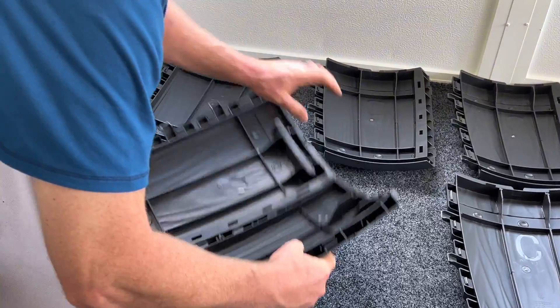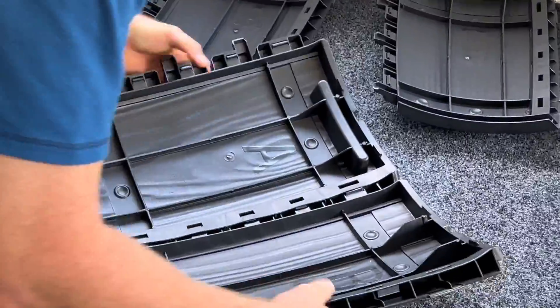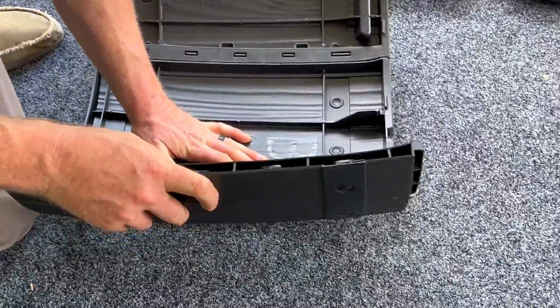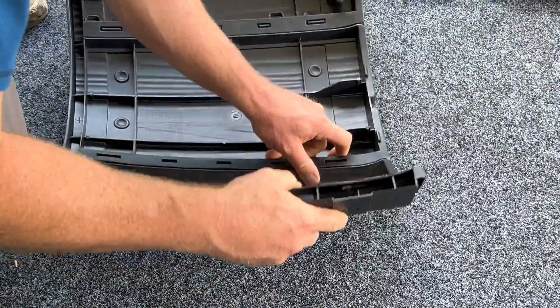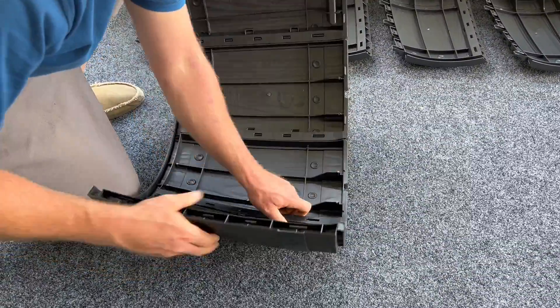The first thing you're going to do is take panels A and B and kind of wiggle them and move them together. You'll see here the pieces are being finagled and you'll hear it click together. You're going to do this for B and C and then connect C and D. This is your first set.